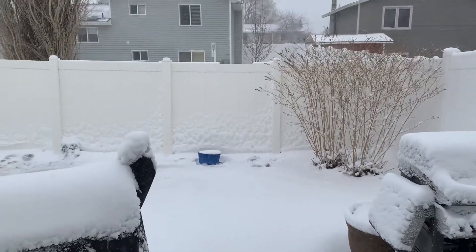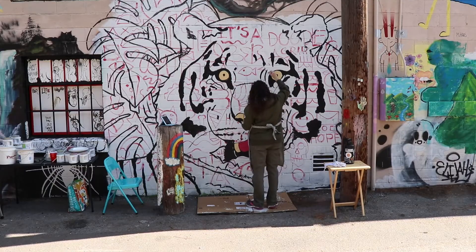Not a great day to do a mural. It's day three in the alley and as you can see there is no snow, so today we're going to get to painting and see how far we get.